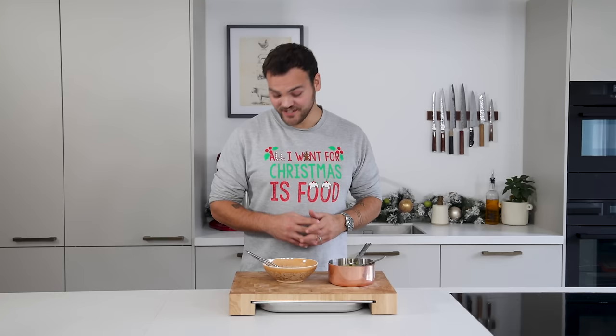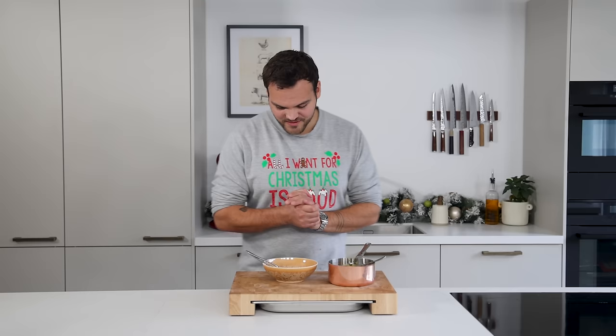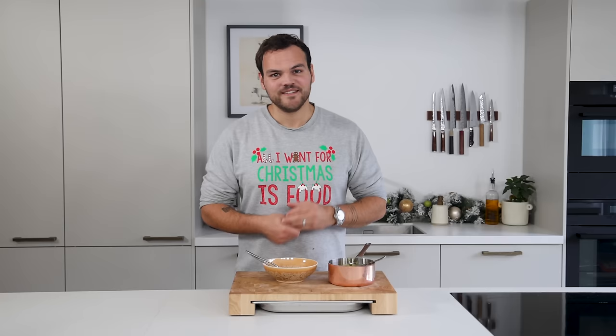Spot on. If I have to pick one dish for Christmas — and I know this is only the beginning of the Christmas videos — but so far definitely this one, because it's so good. I'm not going to say the F word once more because then YouTube might ban me, but that's just what I think.